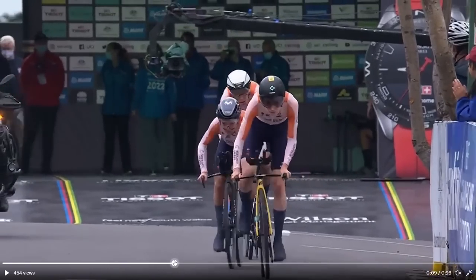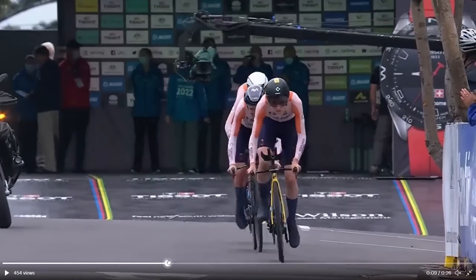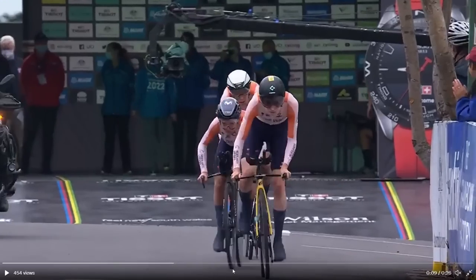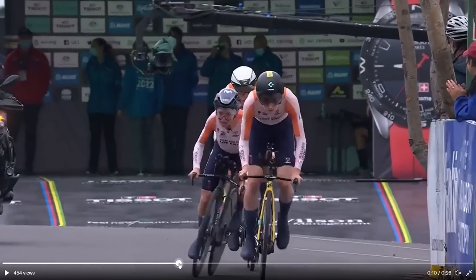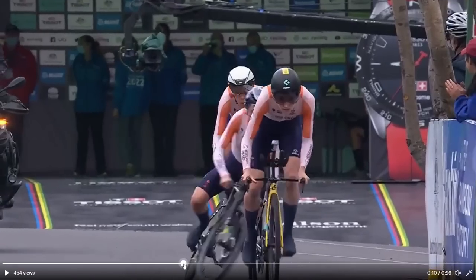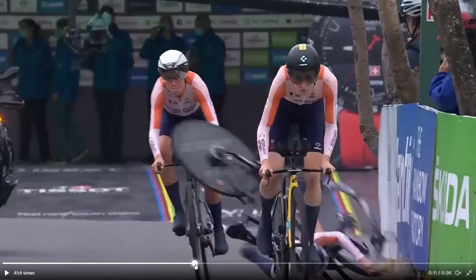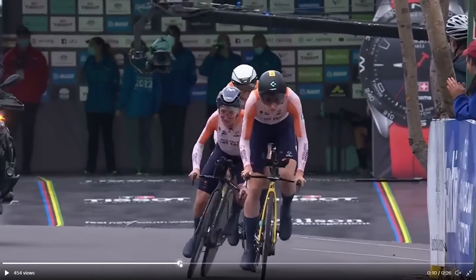But when you actually look at it, it's very hard to see. There's actually a massive reduction in pressure. I think maybe now, if you look at the bottom, you can see that her tyre is flat and all the air has come out - and that's when she obviously goes to go out of the saddle and then she has no grip and gets blown over.